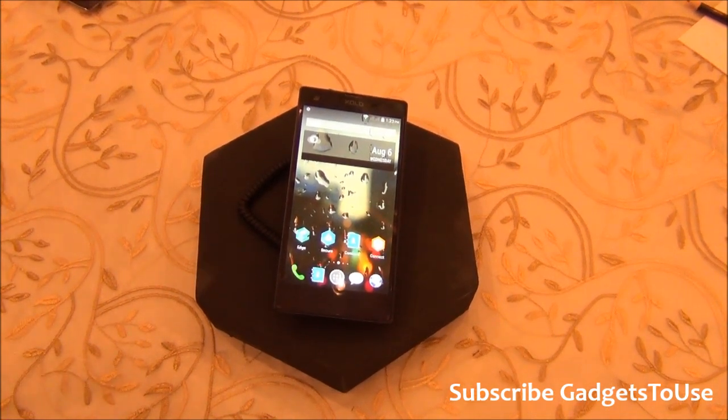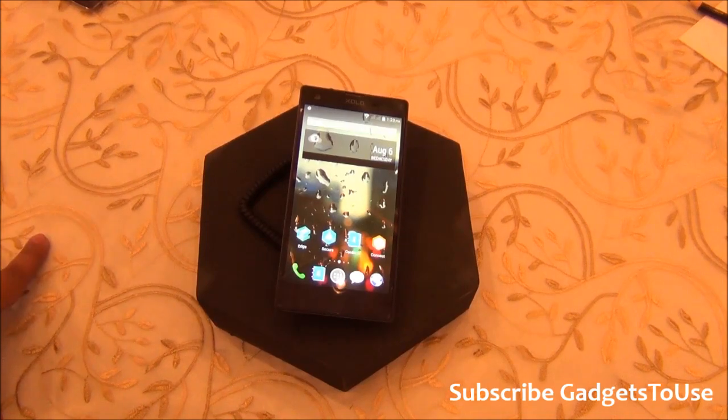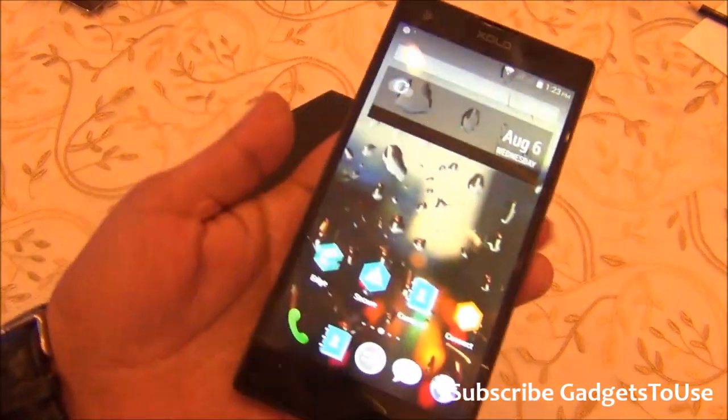Hey guys, this is Abhishek from GadgetsToUse.com and today we are here at the Zolo event. We have the Zolo 8X-1000, which is the first phone running the custom UI from Zolo called the Hive UI.